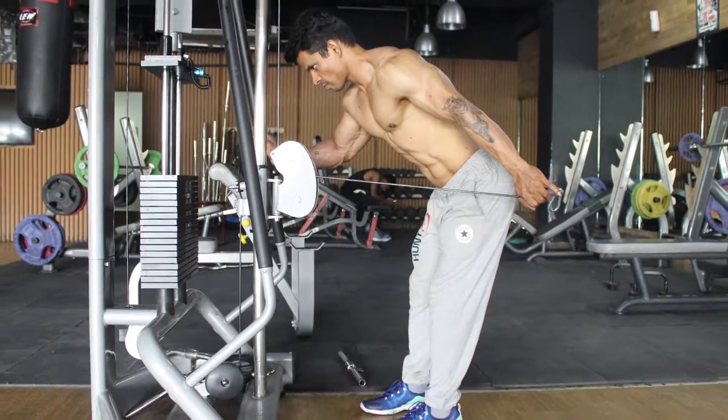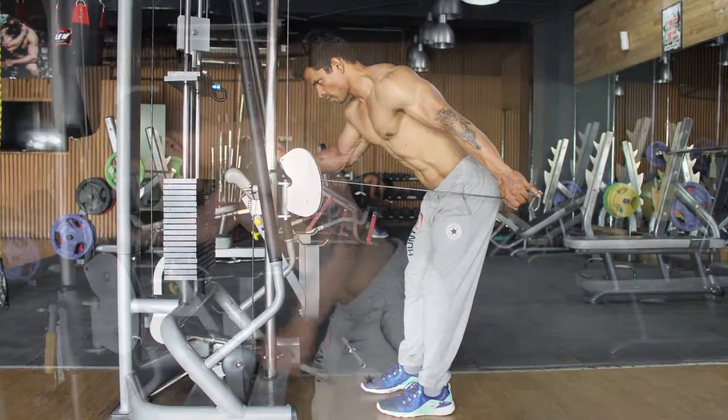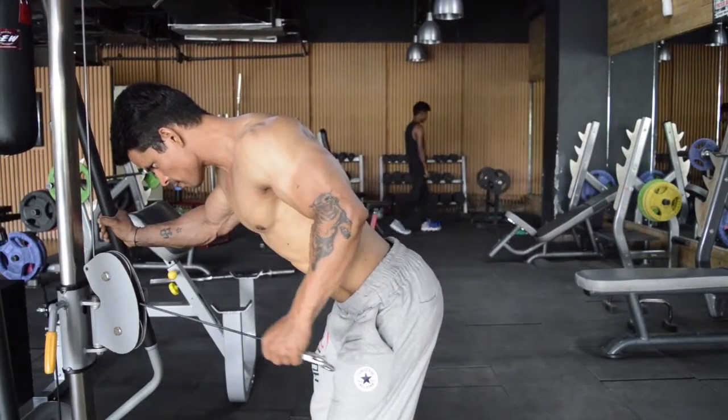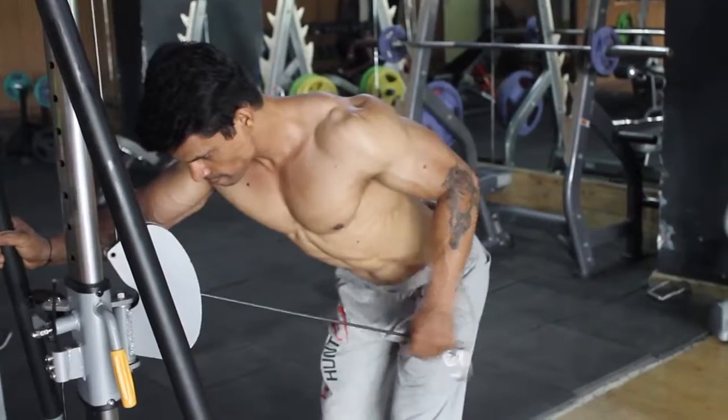Pull the cable back until your elbow is completely extended. Wait for a brief pause and bring the cable back to the starting position in a controlled way.